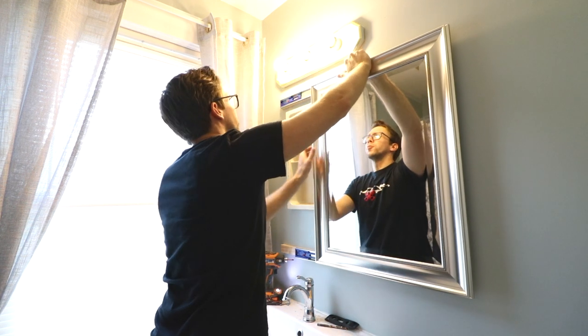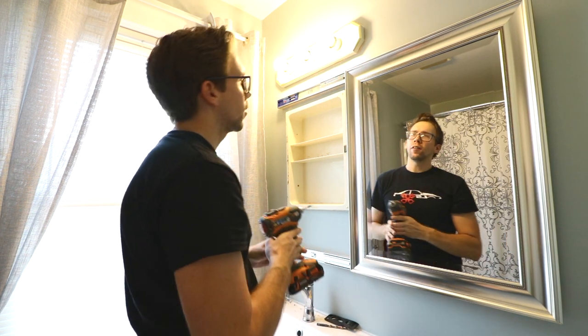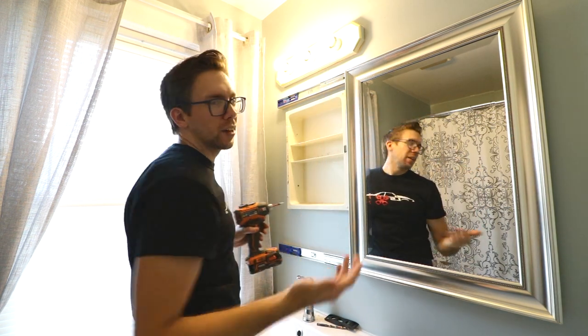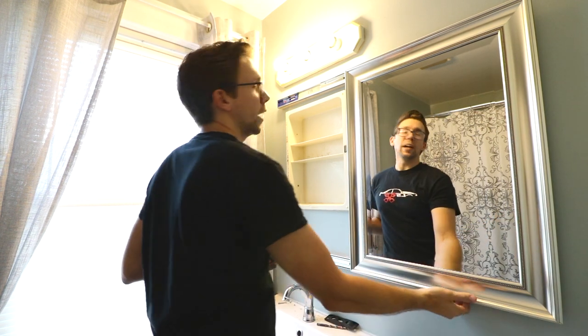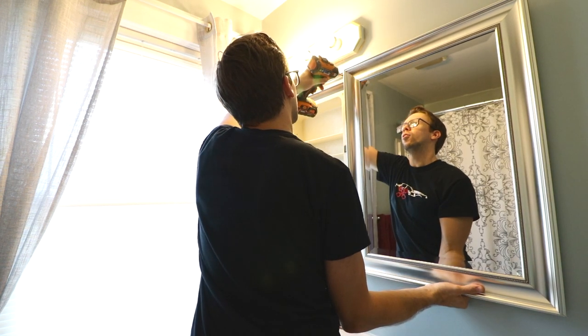Go ahead and zip a second one in there just for added protection — you don't want this ripping off the wall. Now that we've got the left side mounted, we need to do the far right mounting screws. I found that if you've got a decently heavy mirror it kind of wants to pull the rails down a little bit, so when you've got your mirror out, give her a little love and make sure she's still level when fully extended.